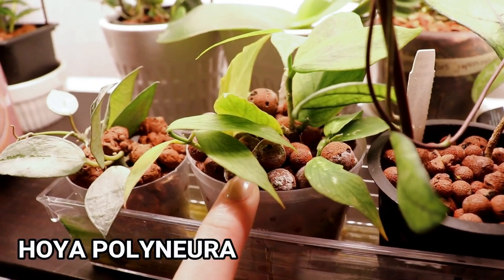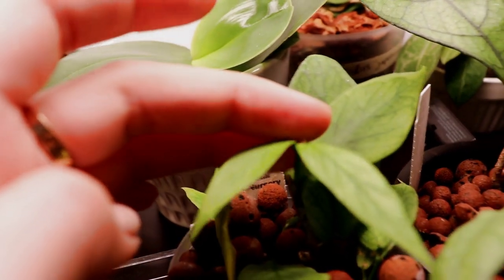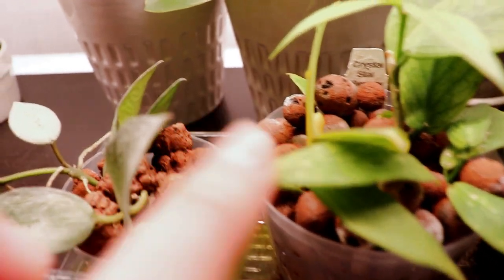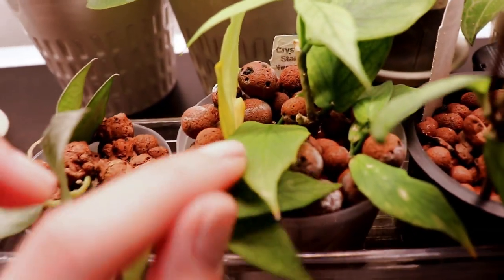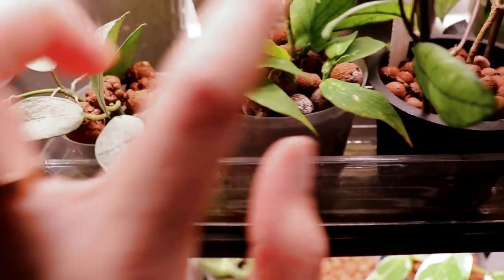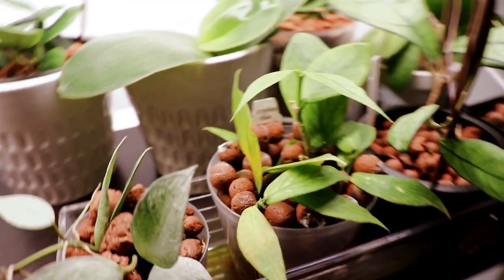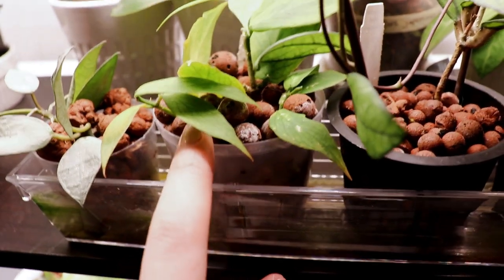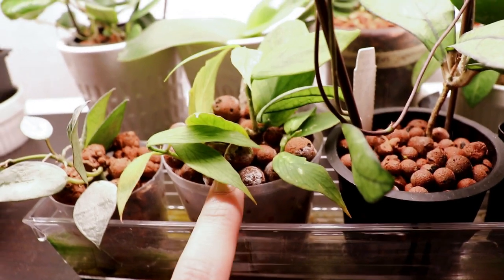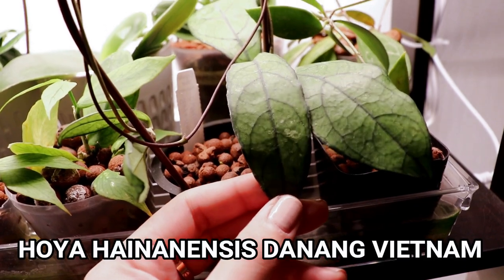This one is my hoya polyneura, which is also doing really great. I have two new leaves over here — they're still growing and hopefully will get bigger each day. I think it might be getting a little bit too much light because the leaves look a little bit bleached. I'm happy that it's finally growing because it's been a while — this one was not a good grower for me. It doesn't grow nice fat juicy leaves like everybody else's, but at least it didn't rot.